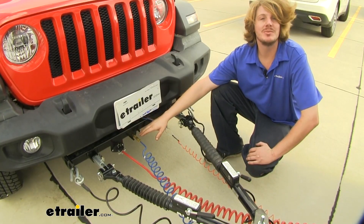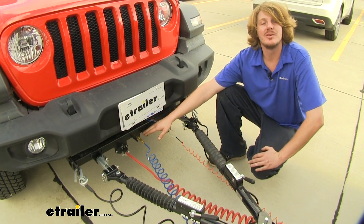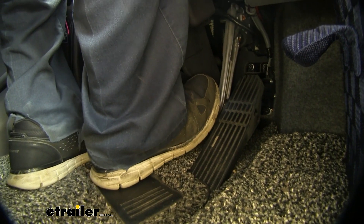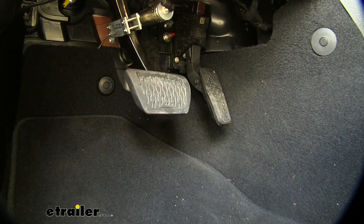This braking system is going to give you true proportional braking using the air supply from your motor home's braking system. What this means is the harder you press the brakes inside your motor home, the more it's going to apply the brakes inside of your vehicle.